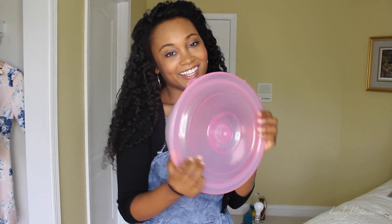But you can always use a plastic container as well. I got this one from the dollar store and I keep it in my bathroom. Just make sure your clip-ins are super detangled before you put them in this kind of container.